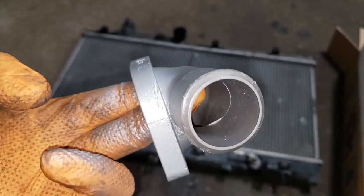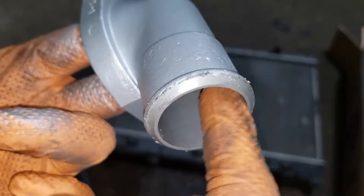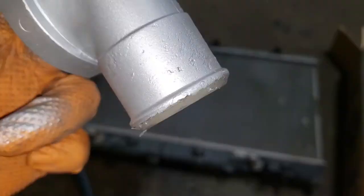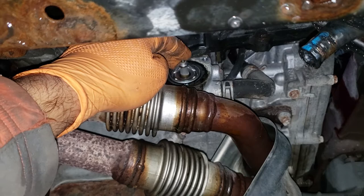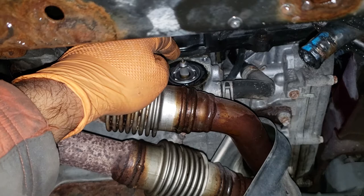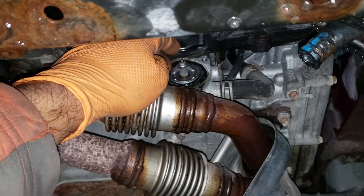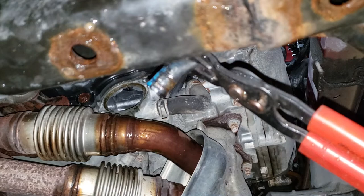Remember: the reason we're painting it is not so it looks pretty — it's so it doesn't corrode. Before you put the housing on right after painting, make sure you rub off the paint on the mating surface and wipe it clean so you don't get any zinc primer into your cooling system. Our next step is to pull the thermostat out. There will be some residual coolant inside so make sure you have a catch basin. Then clean up the surface the same as you did with the mating piece — clean it of any debris or hard coolant — and then replace the thermostat gasket.